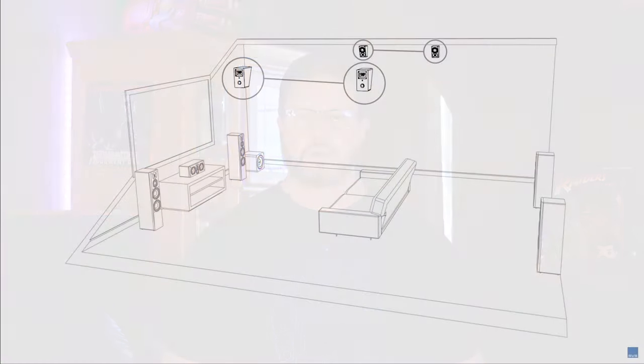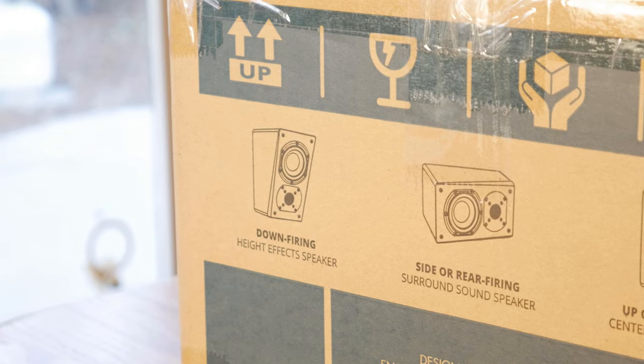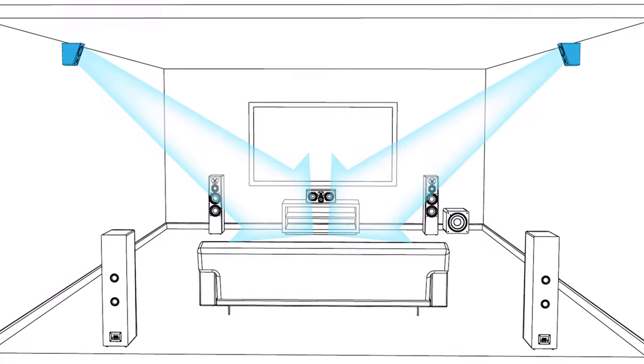Now originally, these were designed to be used as Atmos height speakers, so let's take a look at all the different ways they can be used to add height effects to your theater. They can be mounted near the top of your walls as Atmos height speakers in a down-firing configuration — similar to mounting them as LCRs on your front wall, but in this case on the side or back walls relative to your listening position. The only drawback is if your room is too big, none of these configurations will work because you'll be too far away. In that case, you'd have to mount them on your ceiling to get the best sound possible.